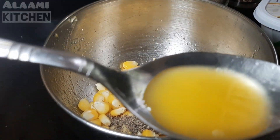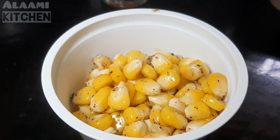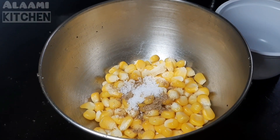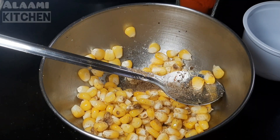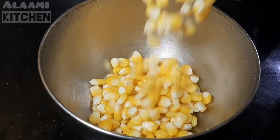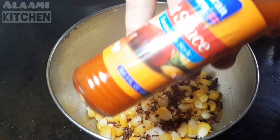Add 1 teaspoon of lemon juice, 1 teaspoon of butter, and pepper salt. Add 1 cup of corn and 1 tsp of butter, 1 tsp of chaat masala, and 1 tsp of lemon juice. Add 1 tsp of hot sauce and chili flakes. Add butter, salt, and lemon juice.